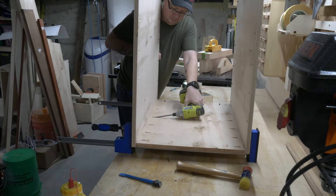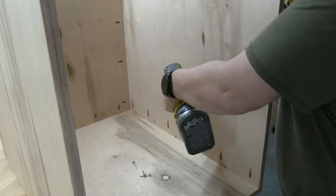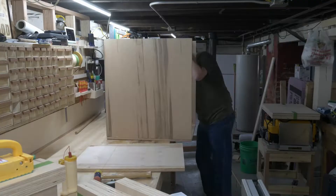Once the back is secured to the sides, I squirted a little wood glue around the base and tipped it over onto the bottom of the cabinet. And once that was screwed into place, I flipped it over and repeated the same process for the top.